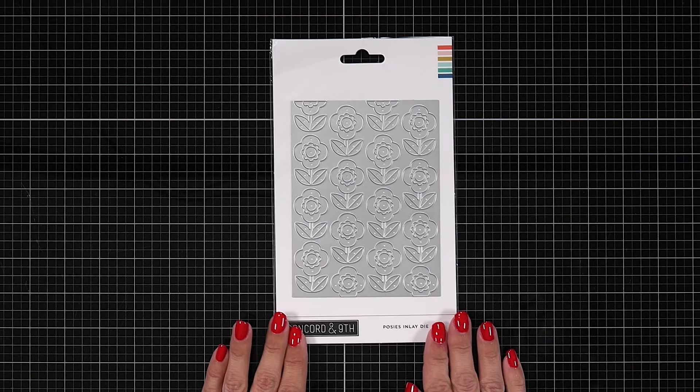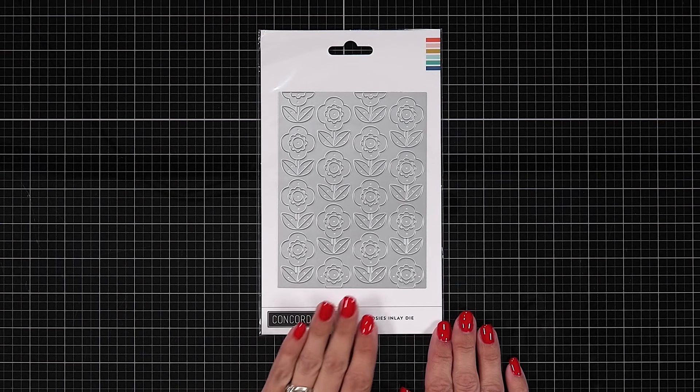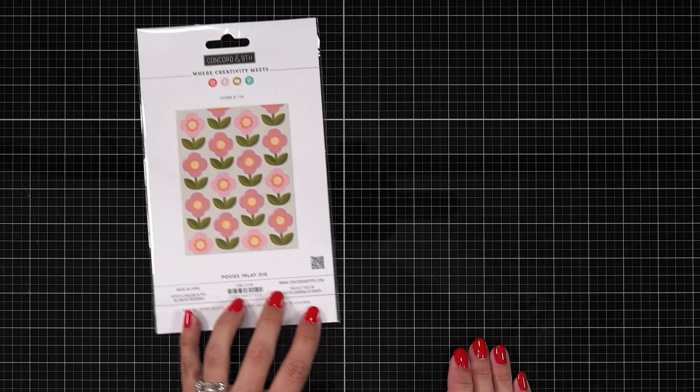Hello everyone, this is your introduction to the Posies Inlay Cover Plate Die. This die is going to create a gorgeous assortment of flowers on the front of your card using the die cut inlay technique.